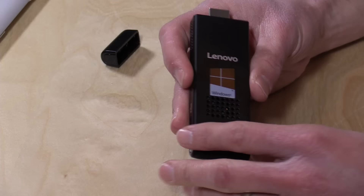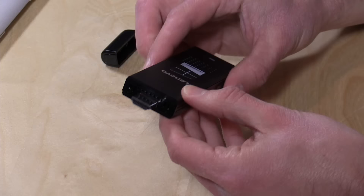What you do is plug it into your television directly with the HDMI port, or you can run a little extension cable that they include in the box. So if you can't really fit this behind your television, you can extend it a little bit. This is the computer right here — there's nothing else you need to get up and running beyond the keyboard and mouse.